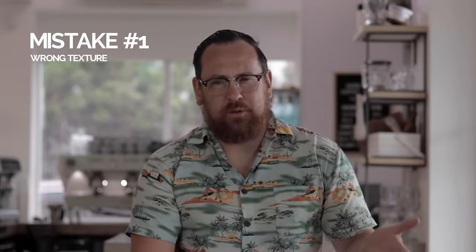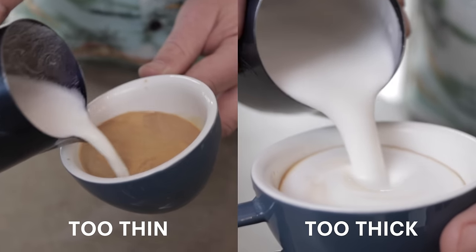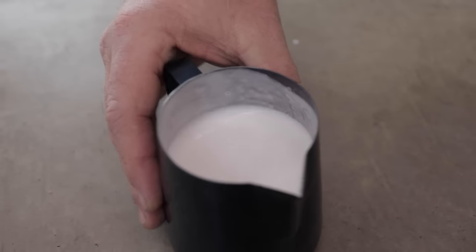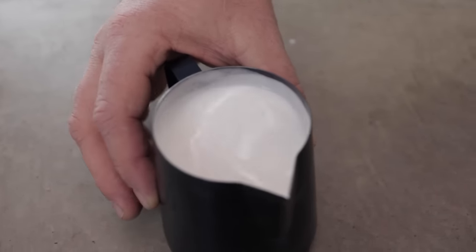In my day-to-day, I train baristas every single week and I see these six same mistakes that baristas make every single time they're trying with latte art. Mistake number one: baristas don't get the texture right. If your texture is bubbly, too thin, or too thick, you're never going to pour great latte art. My basic tip to all starting baristas is that it should look like melted ice cream — keep practicing until you get that really nice silky texture.